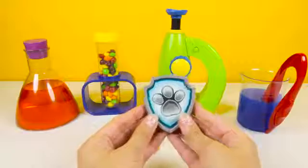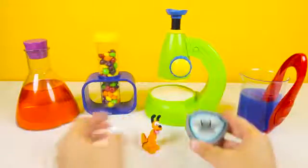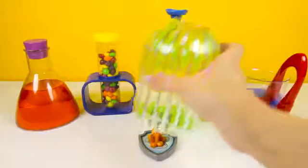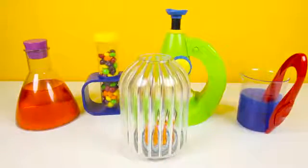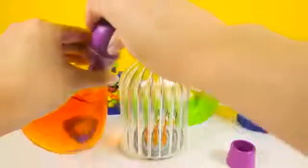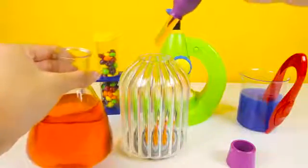The next step is to take this Paw Patrol pup badge and have Pluto sit on it like this. Now let's put Pluto and the Paw Patrol badge in this super science jar. The last step is to add some drops of this special red color into the super science jar — we'll use this purple dropper to add 3 drops.